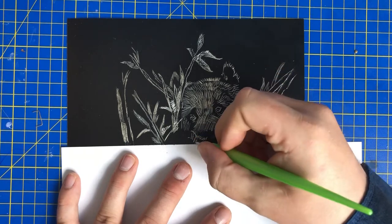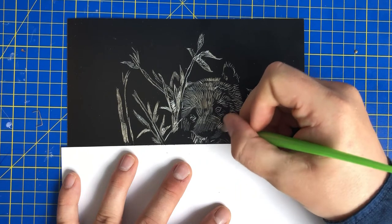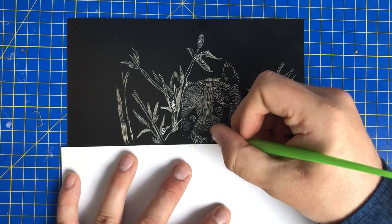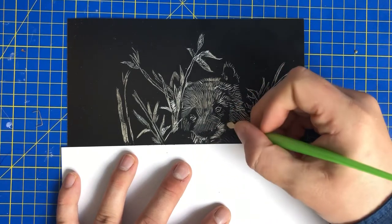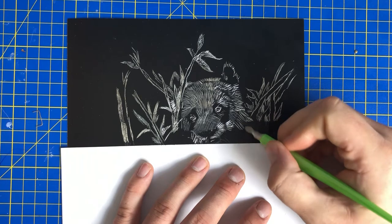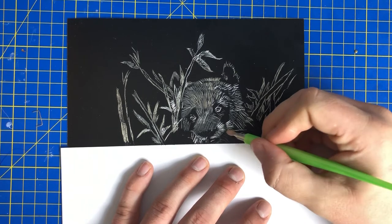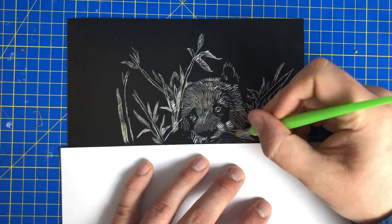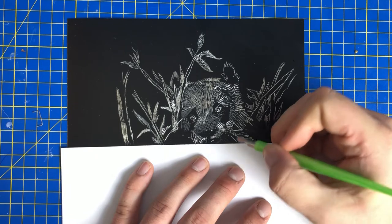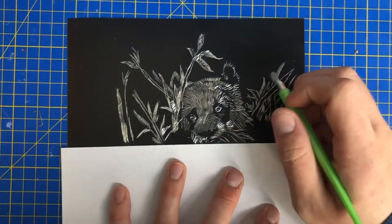Now you can obviously press hard or light on this, so it's entirely up to you. These parts here are possibly whiskers or something, but the whiskers would normally be about there, so it's quite interesting.